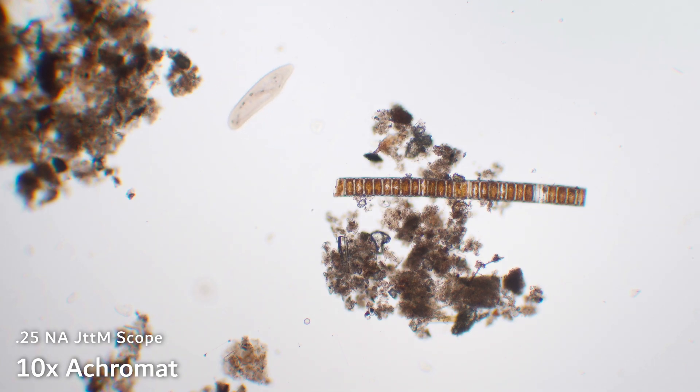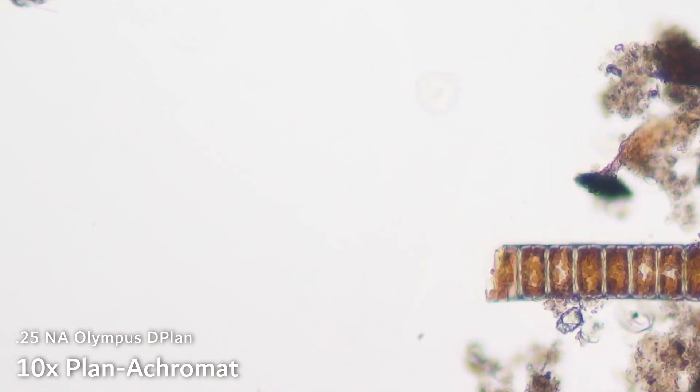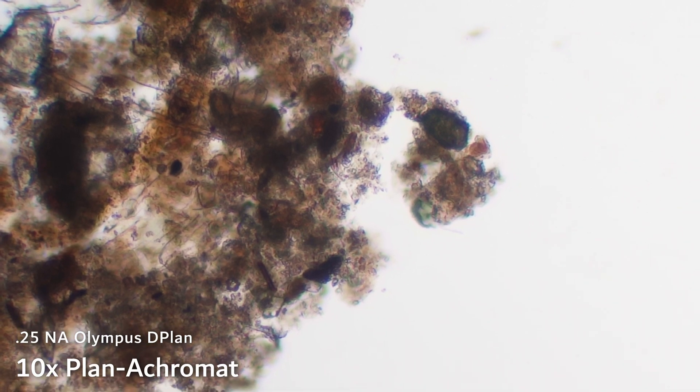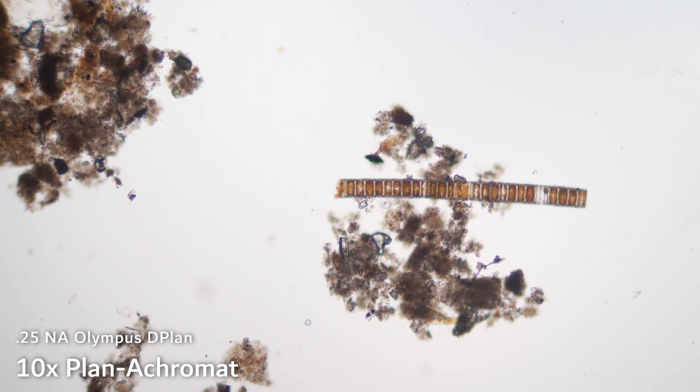But if you want to make nice videos or photos, then you might consider buying an objective that has field flatness correction. Those are known as plan objectives. I'm going to switch over now to an Olympus D plan objective. And once I get this nicely in focus, you'll see now that the crud up in the top left corner is nicely in focus while the center is also in focus. That is why plan objectives are generally recommended if you want to do a lot of video microscopy or photography. This plan objective is a plan achromat — it's an achromat just like the previous one. The "plan" refers to field flatness correction.